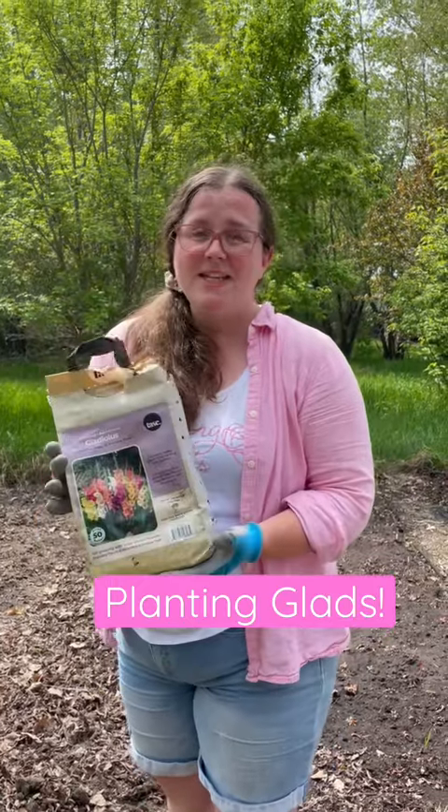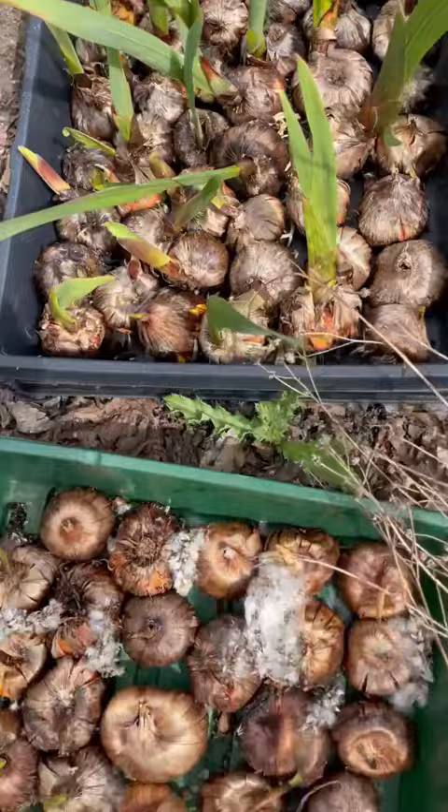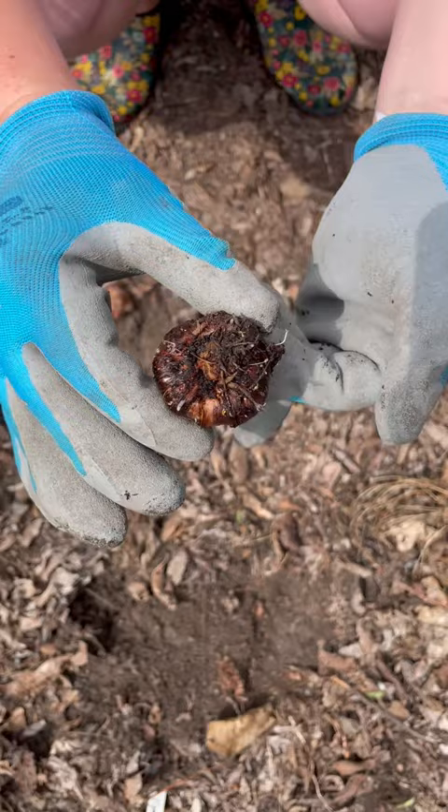Today we're finally planting our glads, and because we've been pre-sprouting them we have some in all different stages, which means you're going to get blooms for longer. Similar to tulips, we're going to plant with the pointy side up and the bottom side down — you can see there are some roots already starting to come out.